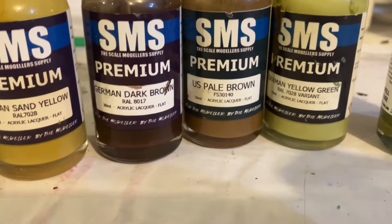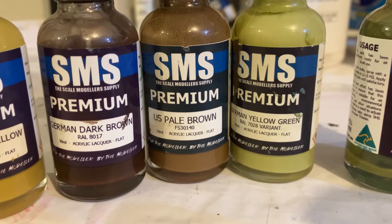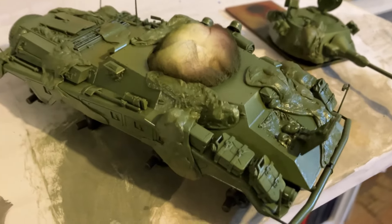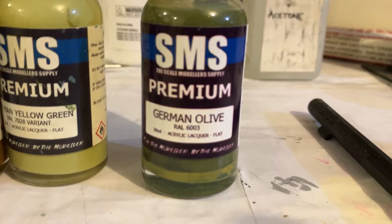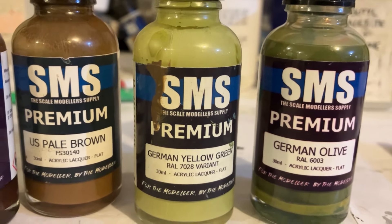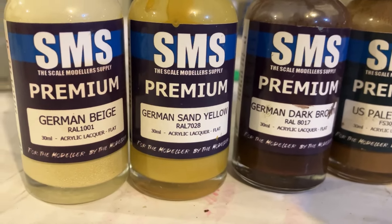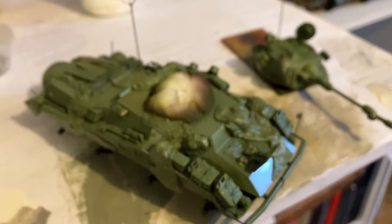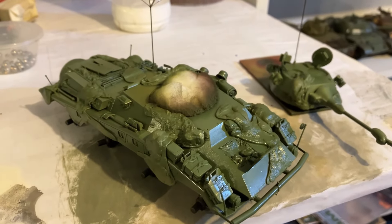I'll show you which colors I'm using. So the first color is German Dark Brown and I used SMS. Then I've highlighted it with US Pale Brown, which is pretty good. Then I've come along and laid down this second color. I laid down the brown, then I chose the shapes I wanted, made the little shapes out of blue tack, and then I sprayed it with green. I've used SMS's German Olive with German Yellow Green as the highlight. German Yellow Green is really handy — I really use it a lot for highlighting green stuff. The final color will be German Sand Yellow and I'll probably use German Beige and some lighter browns to highlight that. Always give it 24 hours to dry between every level, so it does take a couple of days to do. This one's ready to start with the blue tacking.